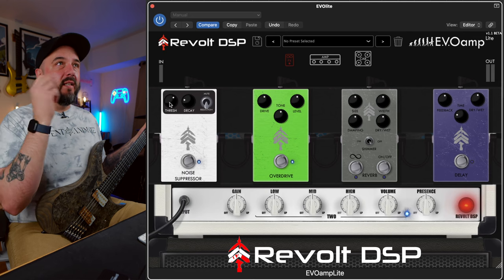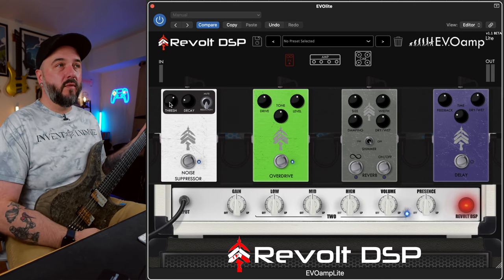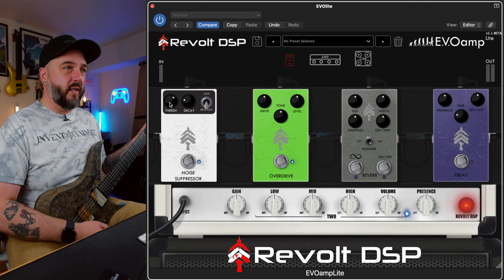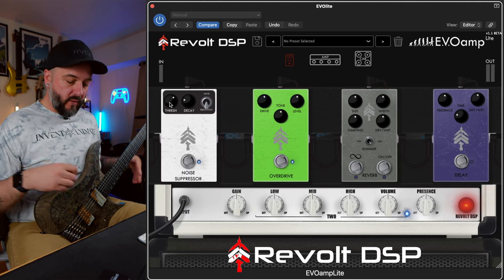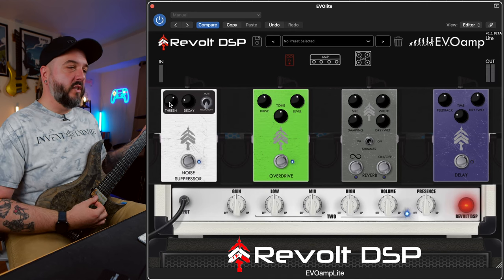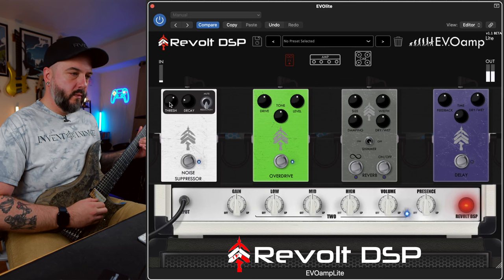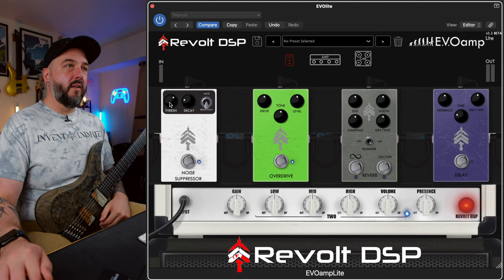Like it cuts out sounds that honestly should still be coming through, especially with not so aggressive settings on there. And I've got LED lights, an LED monitor, my computer with its fan going, and LED lights behind me as well. So really great job with the noise suppressor there. And it's not cutting the tone too much either, which is nice. Not a ton of sustain cutting there even with aggressive settings.